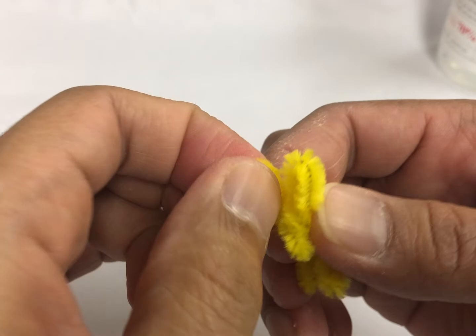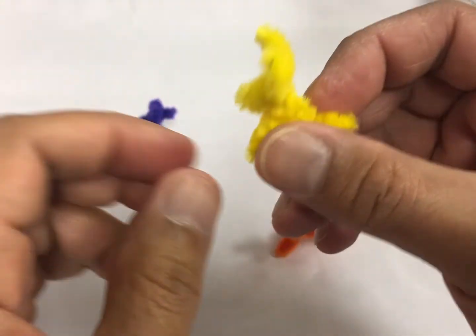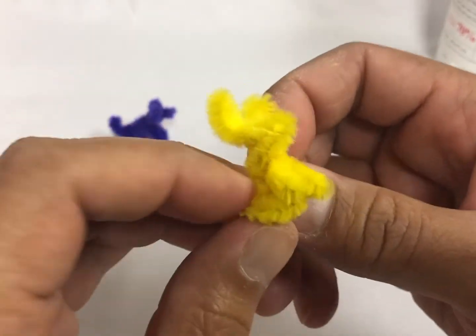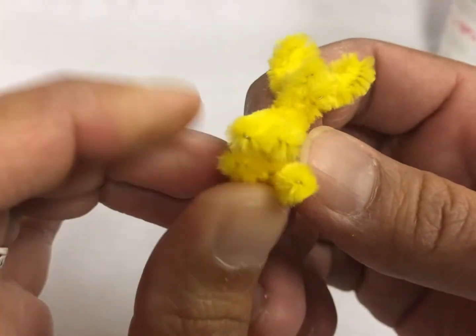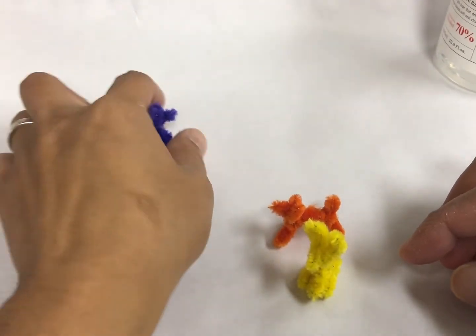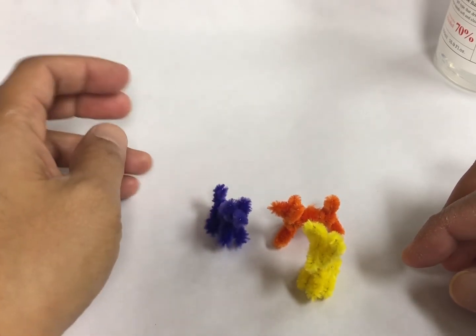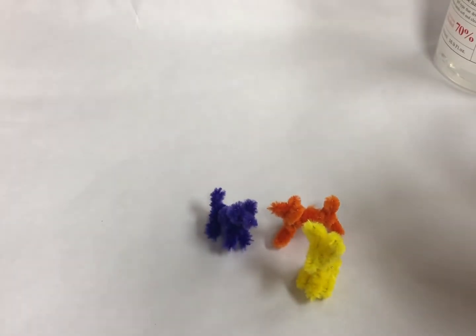And then the rabbit ears — you can fold it forward. Let's split it — the legs are a little bit wider so it could stand up. And there you go — a rabbit, a dog, another dog. That's it, that's all. Small animals with pipe cleaners. Thank you.